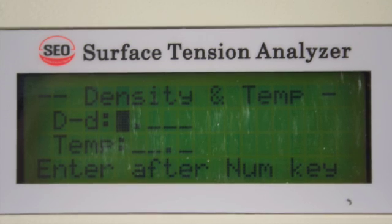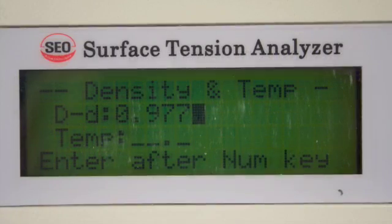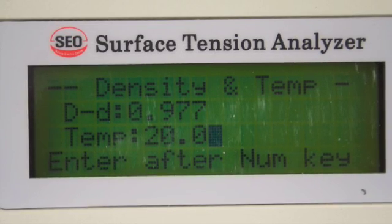Next, depending on the liquid surface being tested, enter the density and press ENTER. Enter the temperature in Celsius and press ENTER.